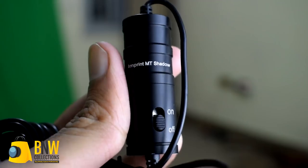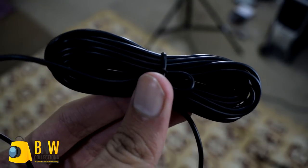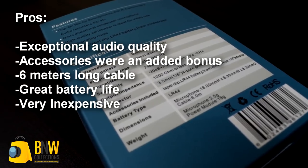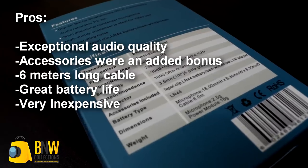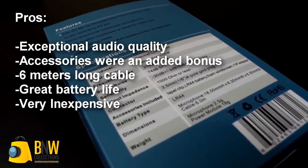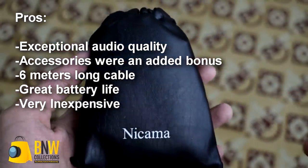Apart from that, the weight of the microphone is around 20g and the cable is 6m long. Looking at its pros and cons — pros are that it has exceptional quality, packaging was nice, and the included accessories were an added bonus. The 6m long cable is also great for outdoor use. Battery life is great and would last twice as long due to the included spare cell. And all of this for $15 is truly a bargain.